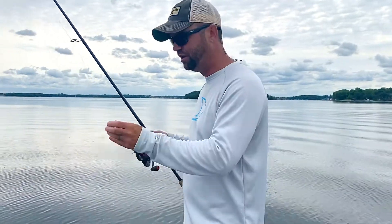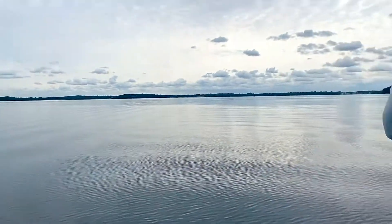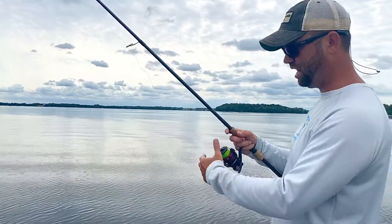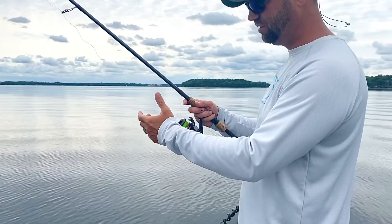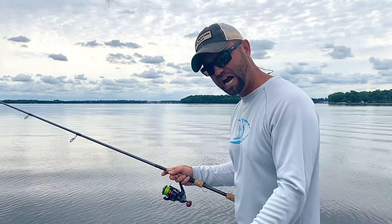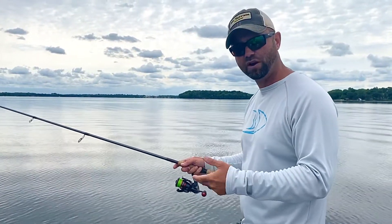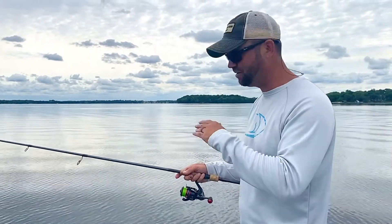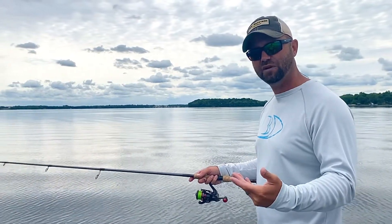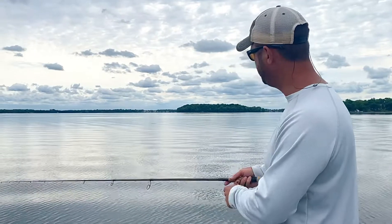I've got 20 pound braid with a fluorocarbon leader. I'm making a cast, working a weed line right on the edge. You can see the bait hits the water — I let the line come out for a ways, flick the bail, and I do nothing. I want that bait to go straight down to where the fish is. I'm fishing 18 to 20 feet of water, so I'm going to give it some time and let it go down. You can never fish this too slow — too many anglers want to work this bait back to the boat right away, and what happens is that bait does not get down in the strike zone.